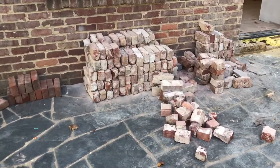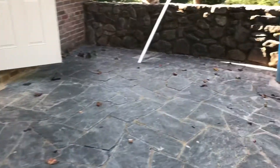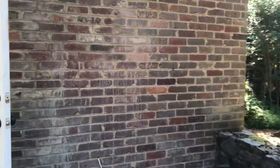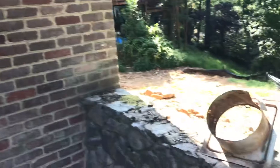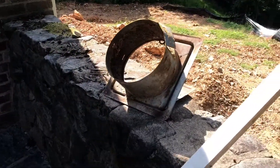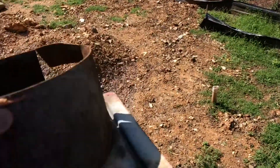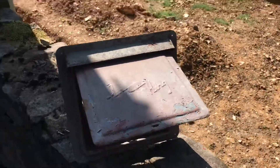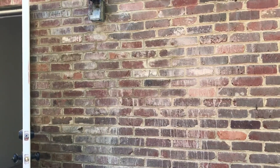Here are the bricks the mason is reusing. You can see a section where he took out the vent fan from the 1950s and patched it back in. You can't even tell.